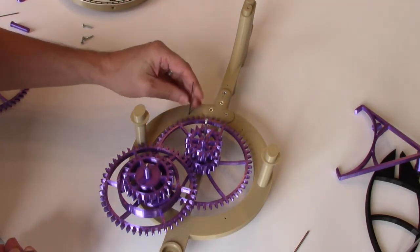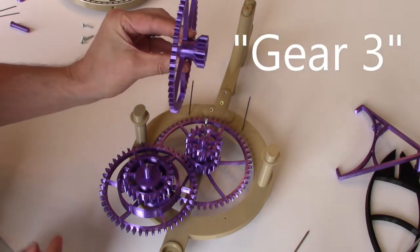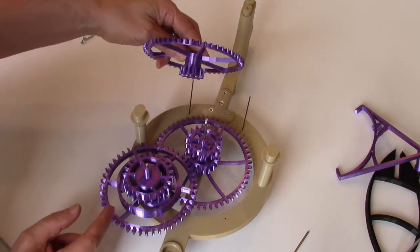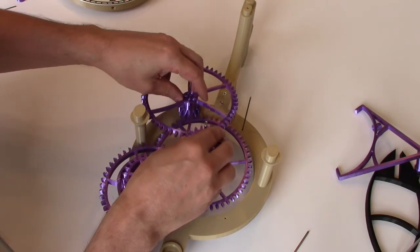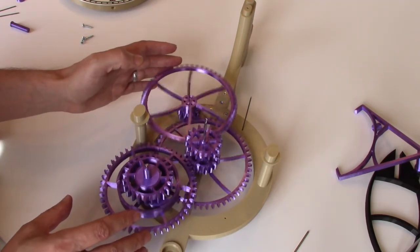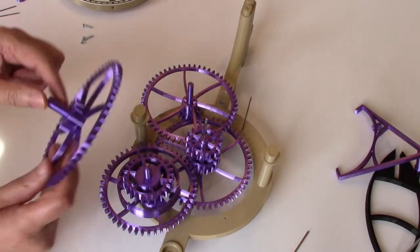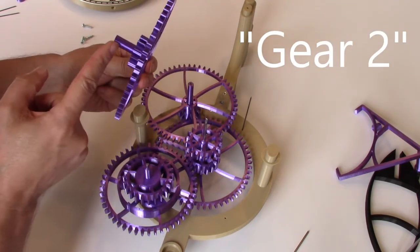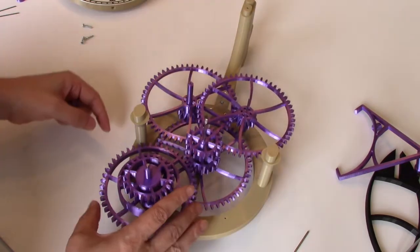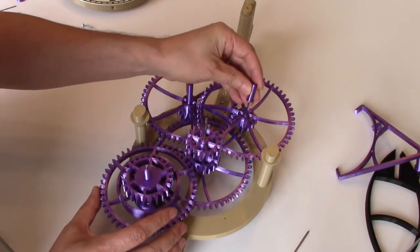Next we will add gears two and three, so I'll just go ahead and add the arbors into position. Gear two is the fairly short gear that drops onto the arbor, and as the ratchet spins, gear two and everything spins with it. There is a spacer on the top side of the gear. Next we add gear three, which has a little bit longer hub because it needs to be tall enough to clear gear two. That drops into position, and then add the spacer.